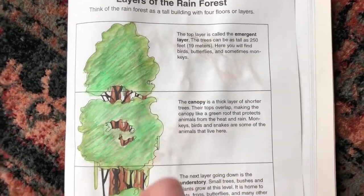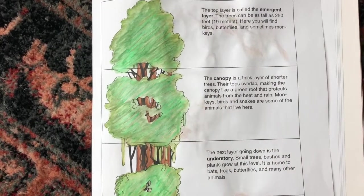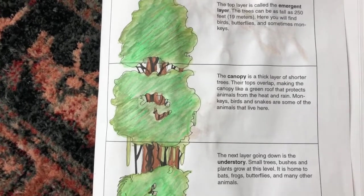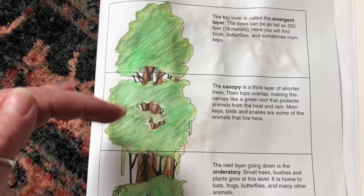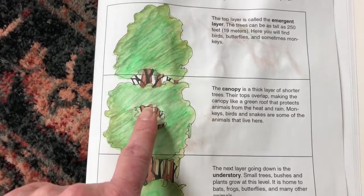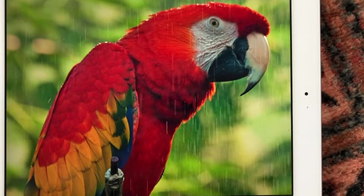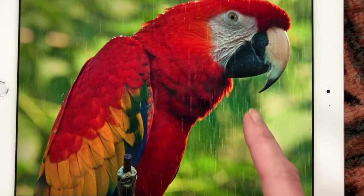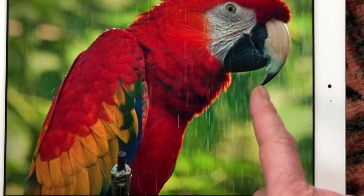The canopy, or the second layer of the rainforest, is a thick layer of trees and usually quite a bit shorter. Their tops overlap, creating an umbrella effect to protect animals from the heat and rain. Monkeys, birds, and snakes are some of the animals that live here. Here's a beautiful parrot — look at that beak, perfect for opening up nuts and fruits to eat.